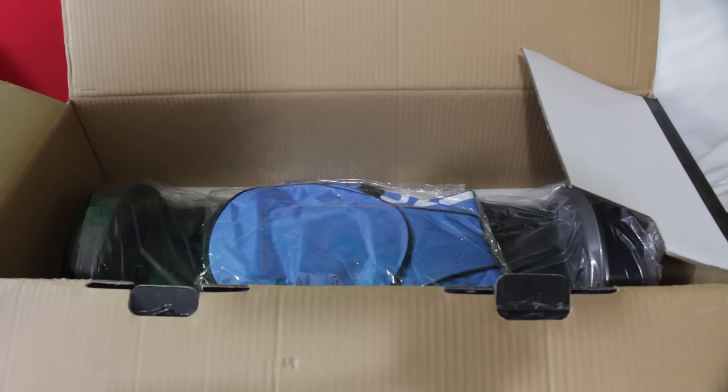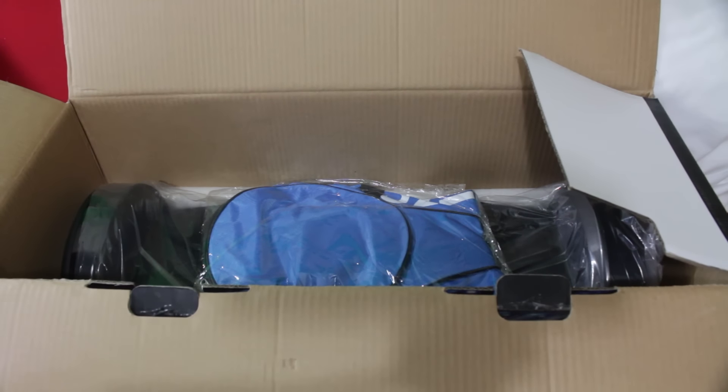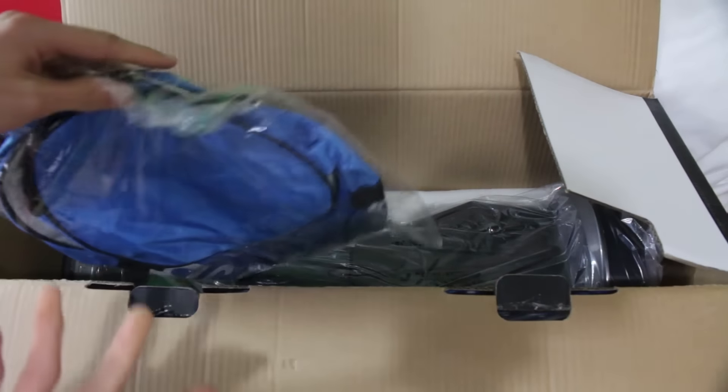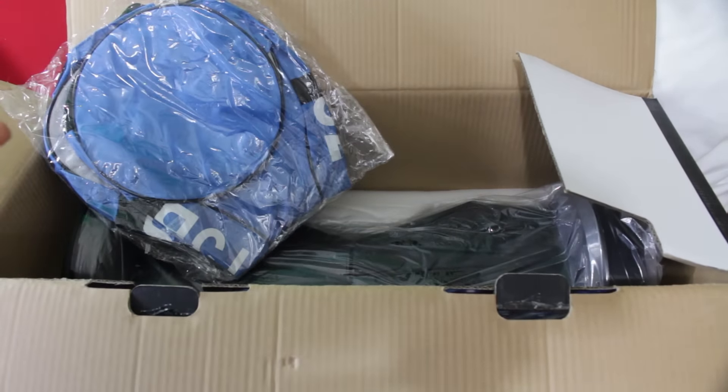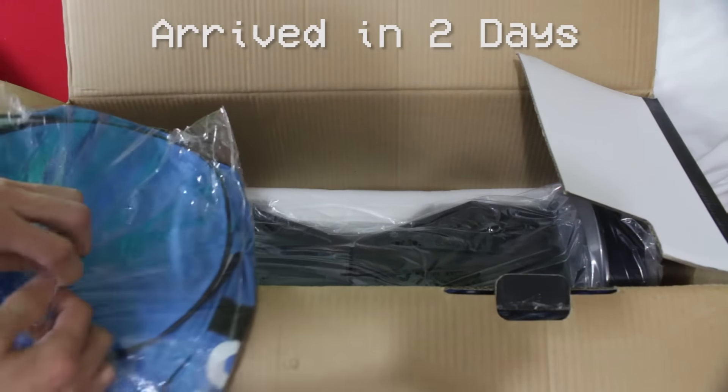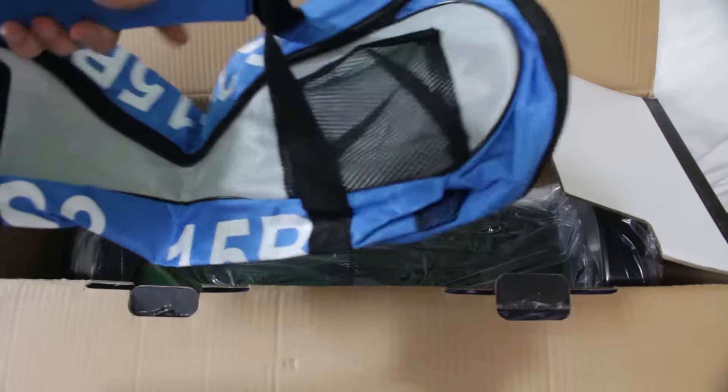The most exciting part that everybody has been waiting for — they included this bag for free. I gotta give the eBay seller props. They said it would arrive before Christmas, it was scheduled to arrive on the 30th, and it arrived way before. I feel like I'm going to play tennis.